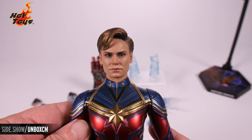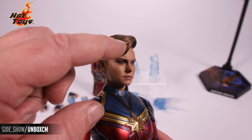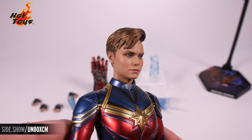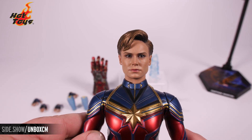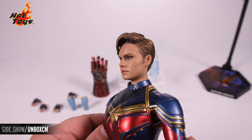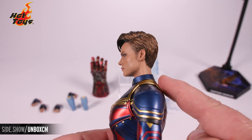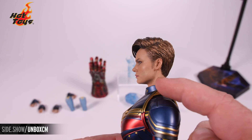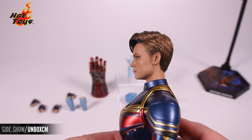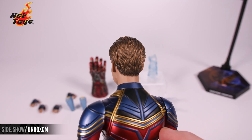Here is the head sculpt from Endgame with that shorter haircut. As you can see, they've done it where you can peer through — the light will cut through. She has those piercing intense eyes with a confident turn of the lip. This head sculpt goes all the way down to the connection point below, giving it a clean line all the way across.